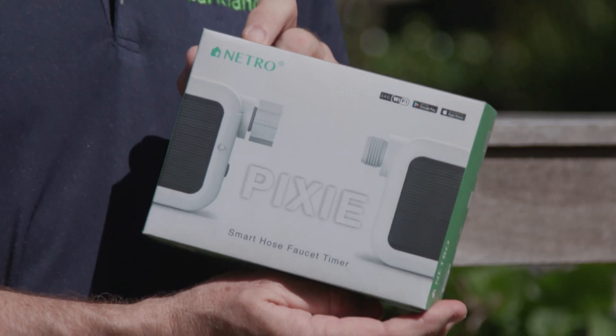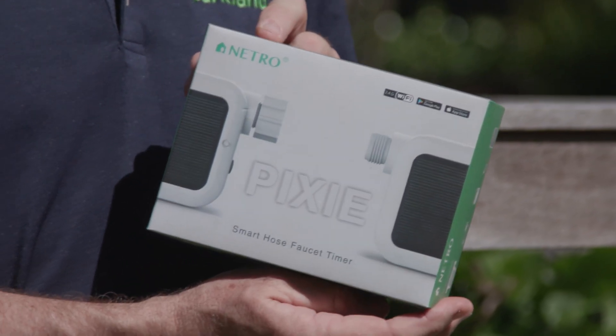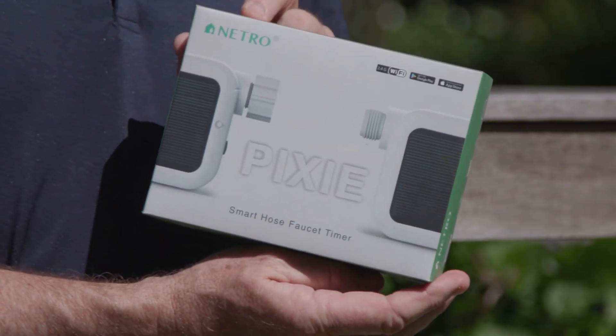One of the great aims in life is to work smarter not harder, and this is where the Netro Pixi comes in. It's the smart hose tap timer. So Nathan, what does the Pixi actually do?